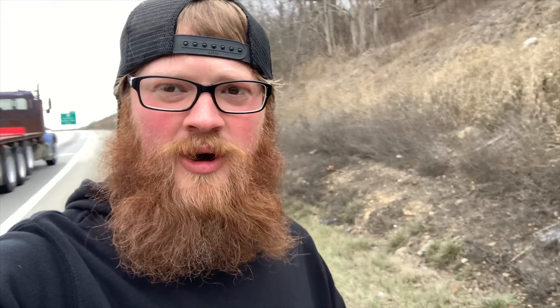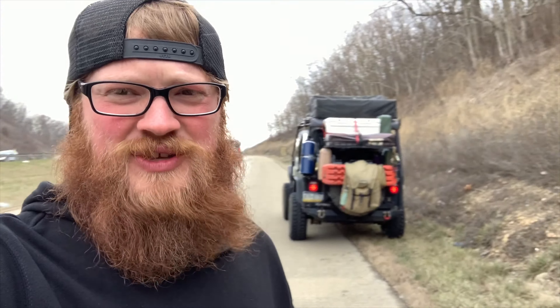We made it a whopping maybe two miles and then my front drive shaft exploded. So we're going to head back to the garage and fix this so we can get back on the road. It's a pretty straightforward fix.